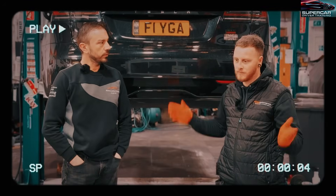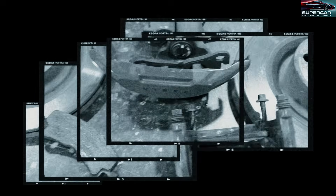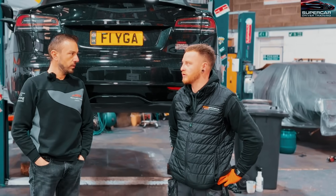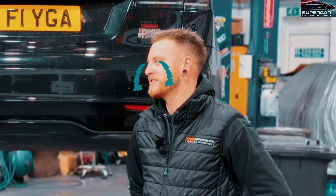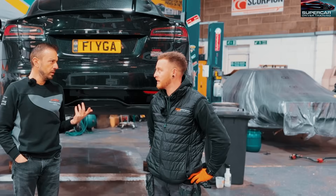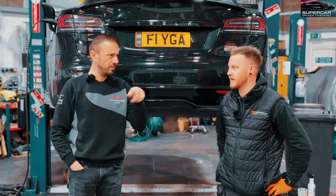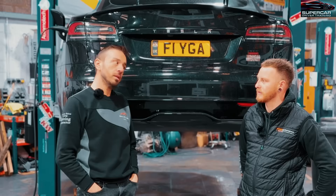Then we do the front and bleed it all together. You've had a chance to look at the kit - yes, it looks amazing, you can tell it's high quality stuff, all billet brackets, looks strong and fantastic. How long do you reckon it'll take? Four or five hours. The bleeding at the end can take a little while - Teslas are quite well known for being a bit of a pain to bleed. You have to go into the service menu and tell it to bleed, and it runs it itself.